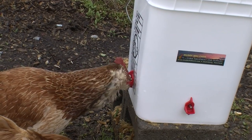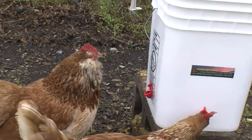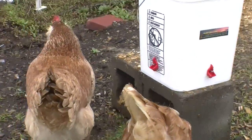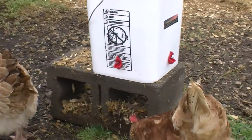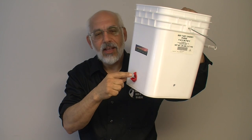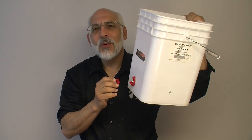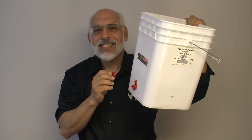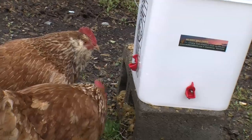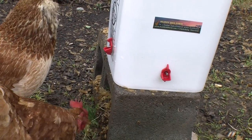The other thing we found is that if you have a dominant hen or a dominant rooster with vertical nipples hanging from the bottom, that bird can control everything that goes on underneath the bucket. Now if you set this on a cinder block with horizontal nipples at different positions around it, they can't control the entire area because they can't see behind. So even your weakest, shyest hen will be able to come up and get water even if the dominant bird is on the other side.